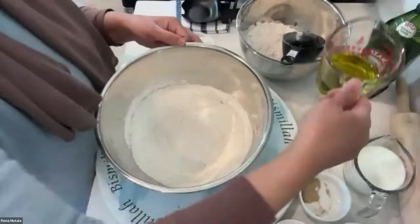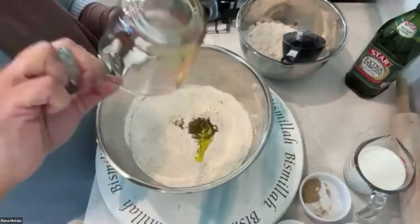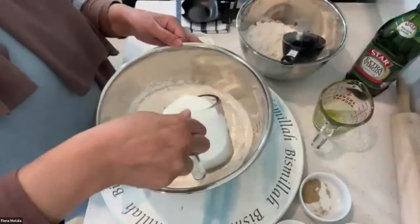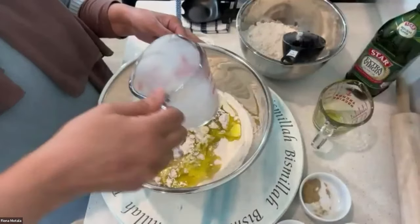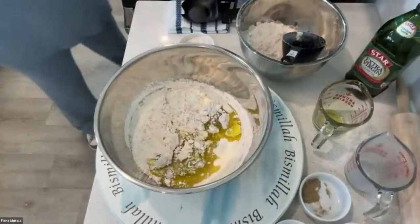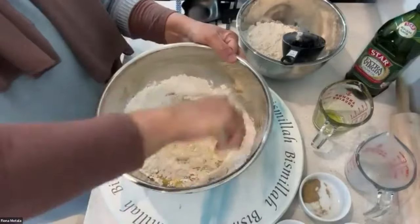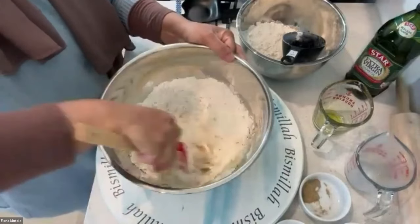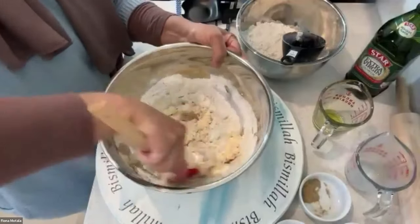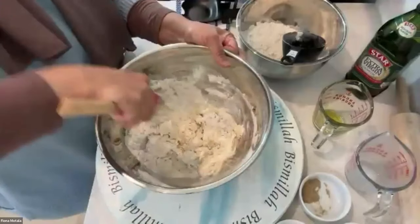Then I'm going to add 120 ml of olive oil and a cup of milk. And that's it — we're going to mix it all up and make it into a soft dough. We will share these ingredients in writing, so don't worry about that. Yes, we're definitely going to put a recipe card together for everyone.